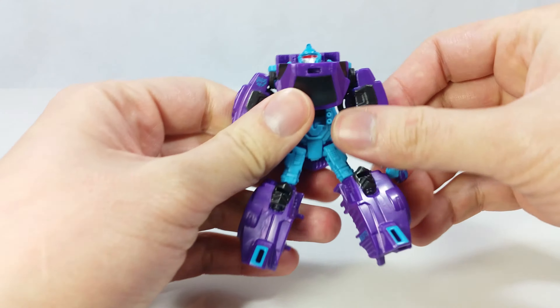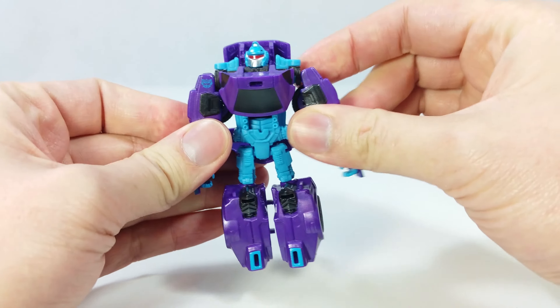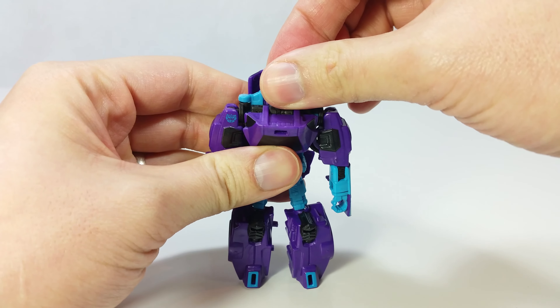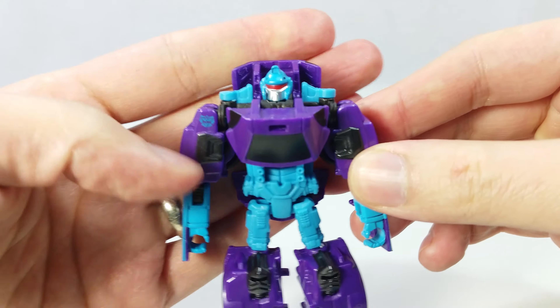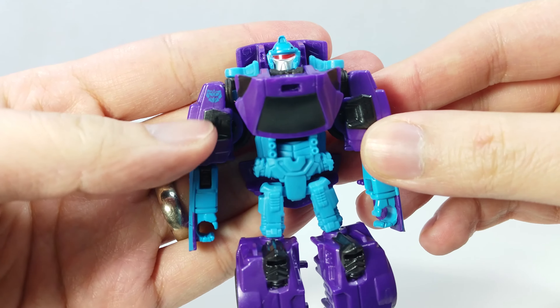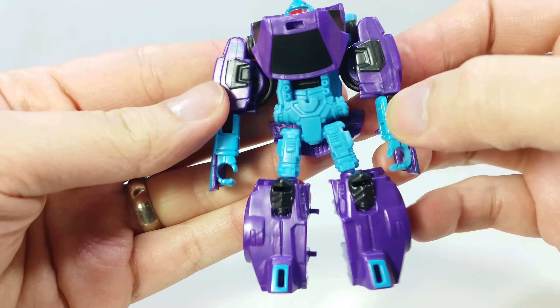He has a lot of great looking details on this small figure. The G2 symbol is on his right shoulder. Some of the proportions look a little off as the thighs and forearms are quite skinny and the chest plate is quite thick. There is this weird little gap in the abs, and the feet also look a bit small.